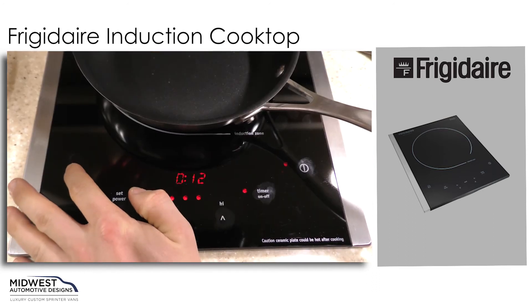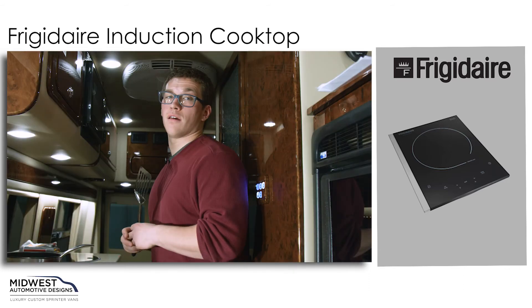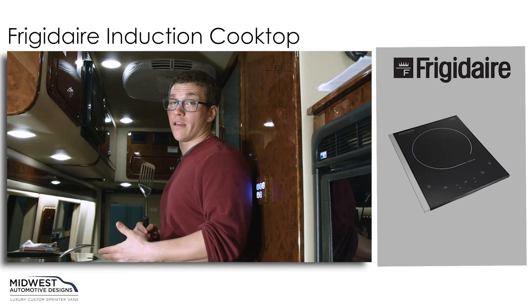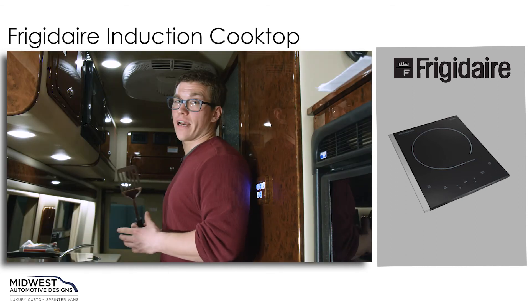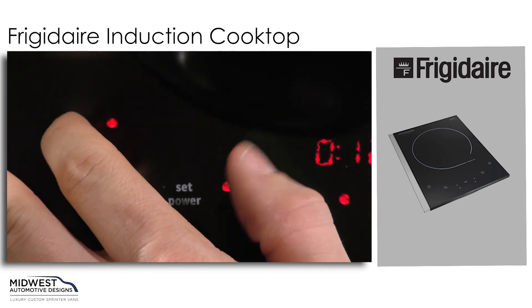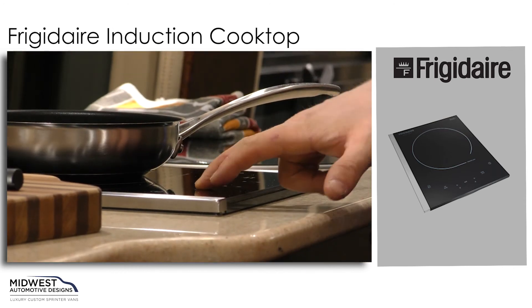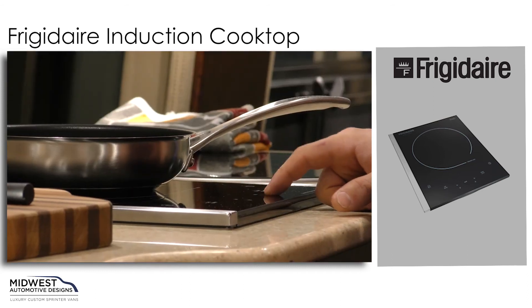When everything's perfect, you can use the locking button to make sure that you don't accidentally bump anything that would change your ideal temperature or time. This is also great if you have little ones that might reach up and accidentally change those settings. If you'd like to unlock it, just hold the unlock button down, the red light will go off, and you can change your settings.